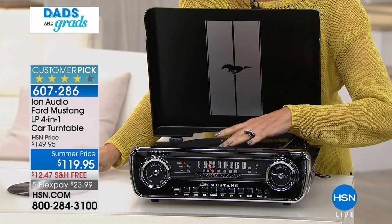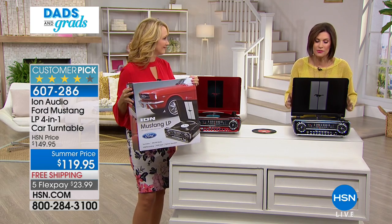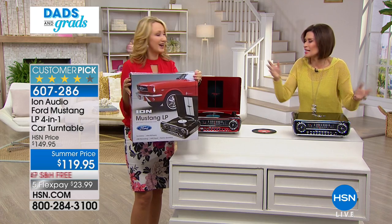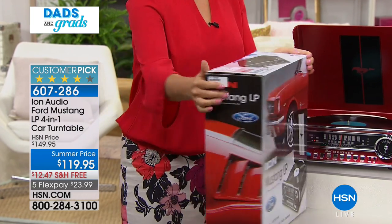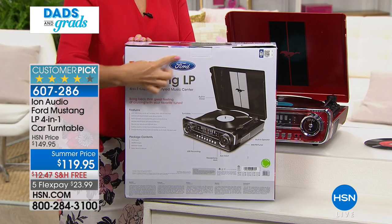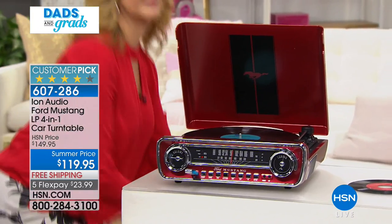The red is about to sell out - we have two dozen left, so that's going to go fast. We have about 500 left total of everything, with almost 200 people trying to get through. This is one of those gifts - he doesn't need another tie. This is going to be the one that everybody talks about and remembers, and you can do it today on five flex payments of just $23.99 with free shipping and handling.